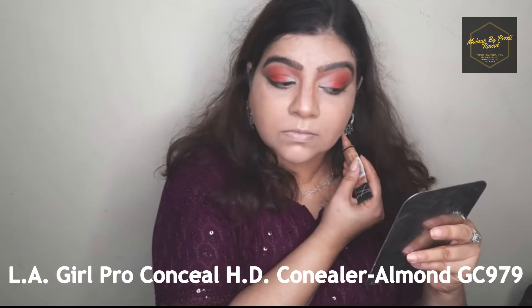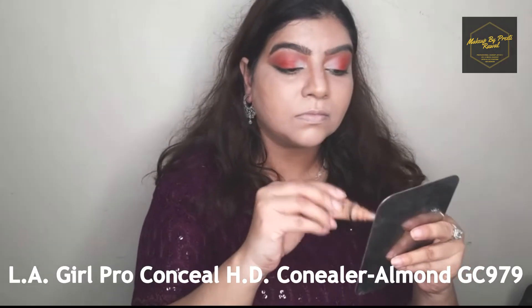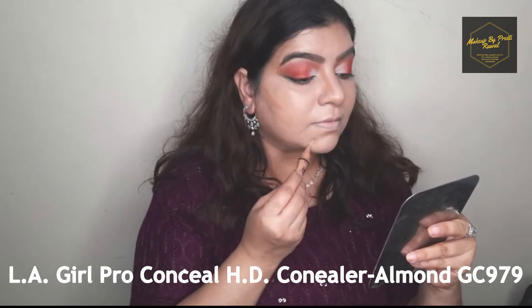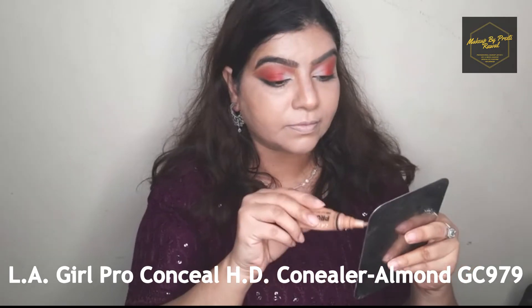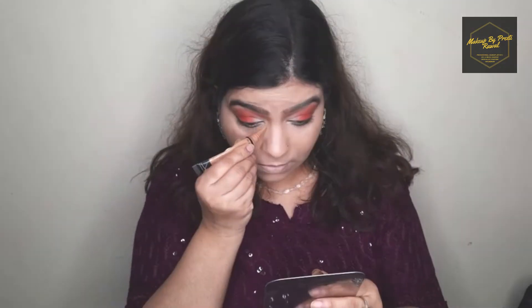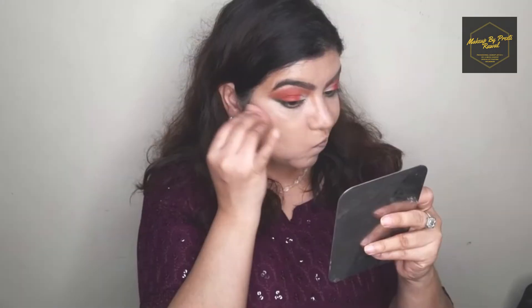For the cream contour I'm using LA Girl HD Pro concealer and placing it on the hollows of my cheeks and my chin. As you can see I have a round face and a double chin that I really need to hide. Once I'm done applying it I'm going to blend it nicely into my skin.